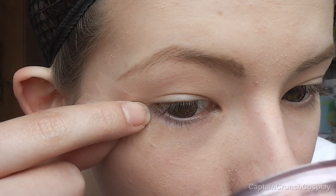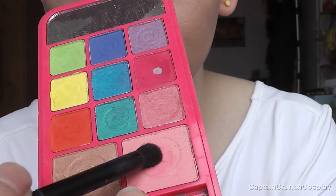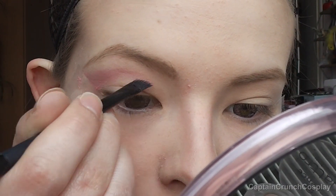I put some sellotape on the outer corners of my eyes. This will create a nice line later on. Then I apply a light pink eyeshadow like this. Make sure not to bring it too high up to the brows.